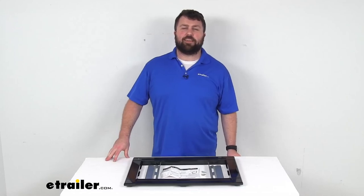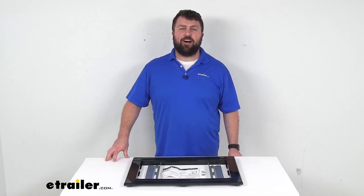That completes our look for today. Again, I'm Michael with eTrailer.com. Thanks for watching.